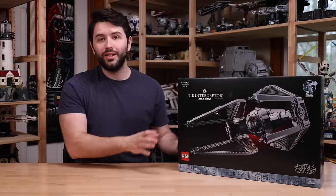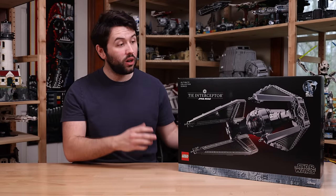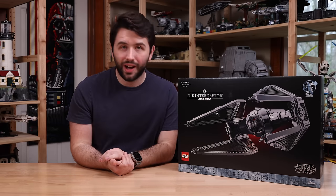There are links down in the description if you want to order this set at lego.com — it's affiliated and helps the channel. I also want to thank LEGO for sending the set over for review. Without further ado, let's go into the in-depth of the UCS TIE Interceptor.